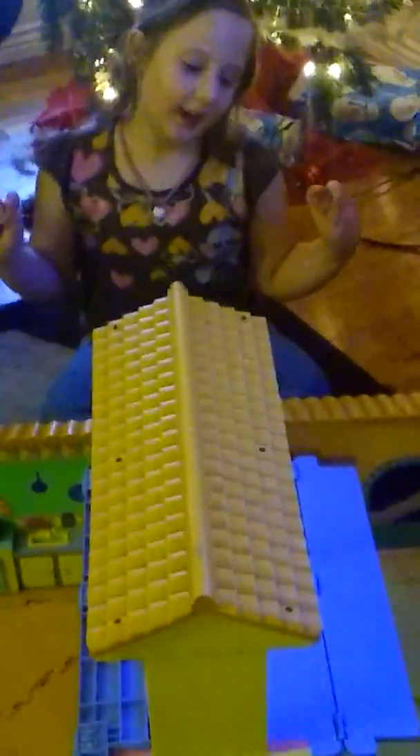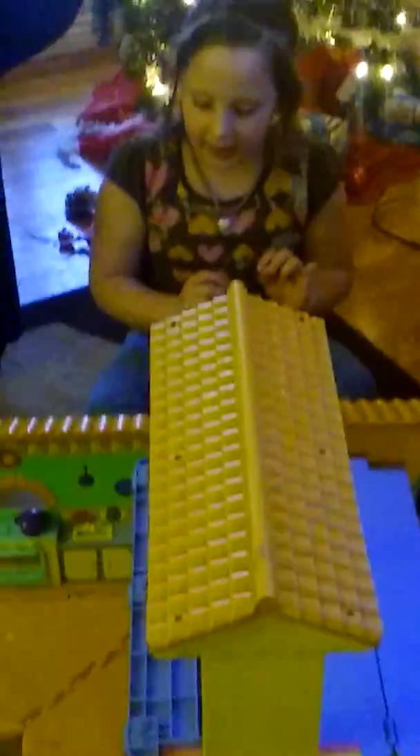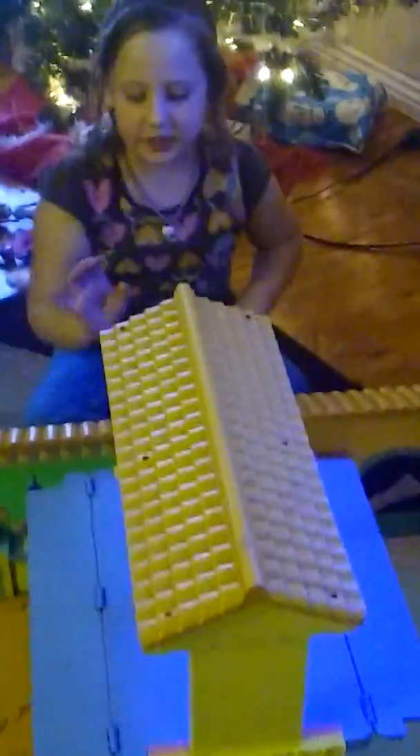Today I'm going to give you a tour of my dollhouse. This is Dora's Playhouse. I got it from the DI. It's very nice quality too.